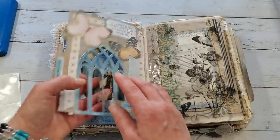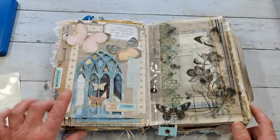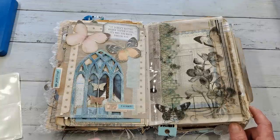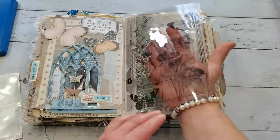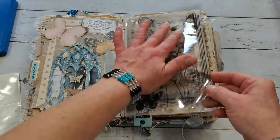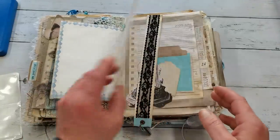You can use any kind of dies - this is a die from Tim Holtz, I think it's called Cathedral Window, not sure if I'm saying that right. I will put the name down below. Here I added an acetate page just for fun because I really love the look of acetate and that you can see through, and again pages for writing.